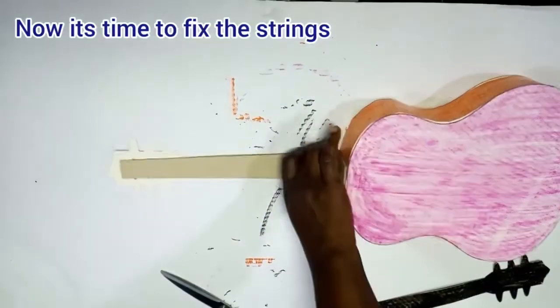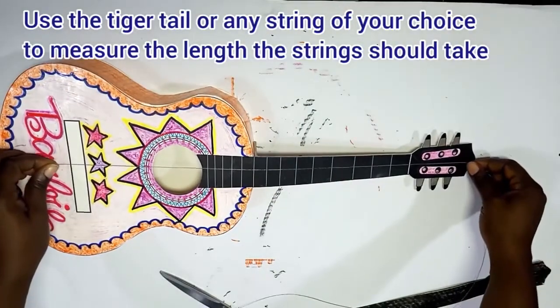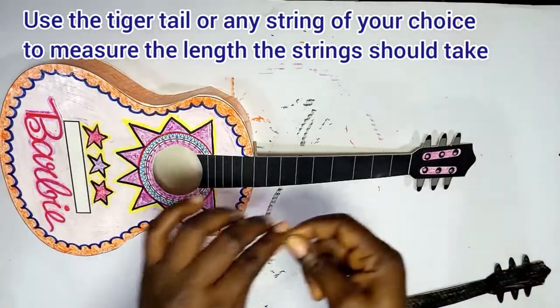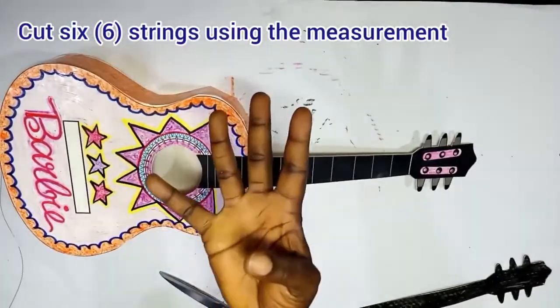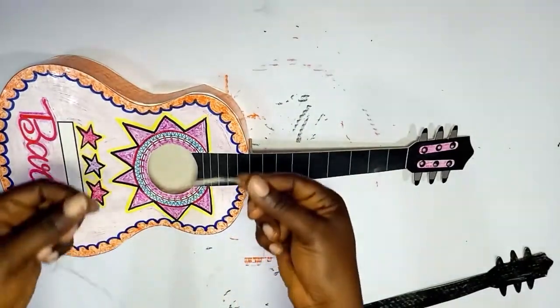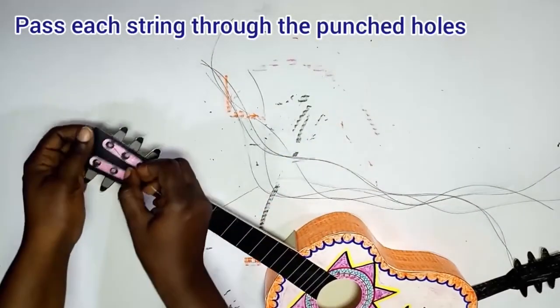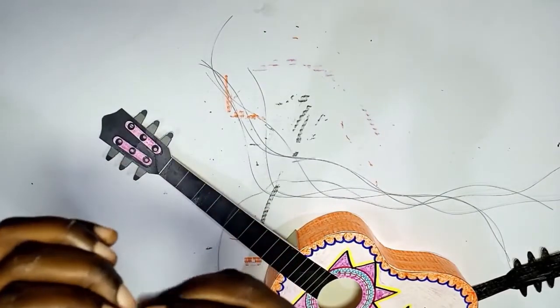Now it's time to fix the strings. Remember to punch six holes on the neck of the guitar. Use your tiger tail or any strings of your choice — take the measurement and cut six strings using those measurements: one, two, three, four, five, six. Now you have the strings ready, so pass the strings through the holes. Do this gently because the thick card is covering part of it — a string for each hole.